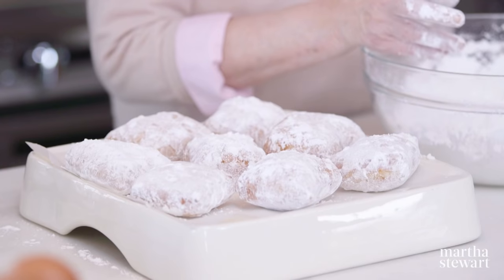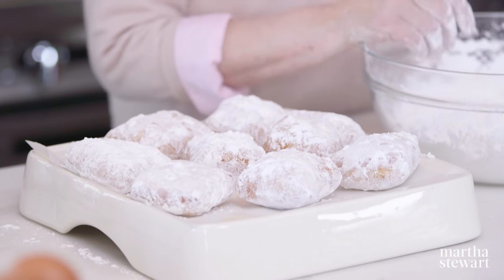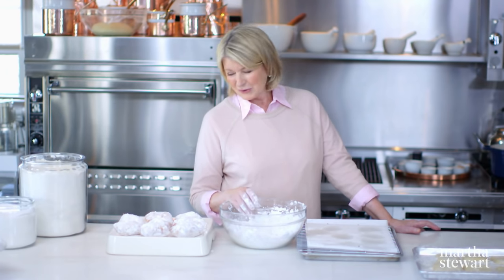Doughnuts are good pretty much any time of day. Beignets are best with café au lait, jelly doughnuts any time, and apple fritters best for breakfast or brunch with maple syrup and powdered sugar. You have certainly been very good students sitting here asking great questions. We'll see you on Martha Bakes next time.